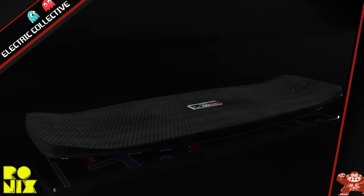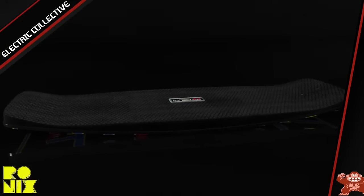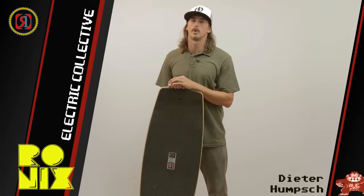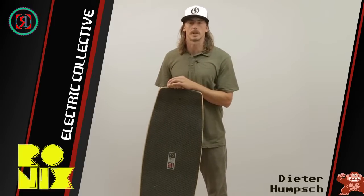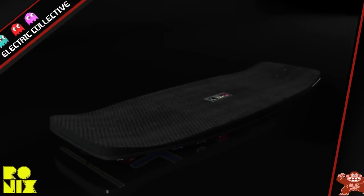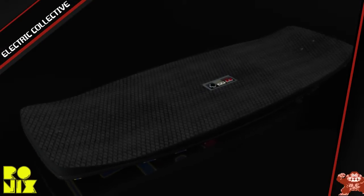This has a nice concave and kick tail similar to my new pro model, the hoverboard. The reason why I like concave boards is you can feel the board underneath you. You don't have to look down and make sure it's in the right place — you can almost tell exactly where it is by feeling the kicks and the concaves.